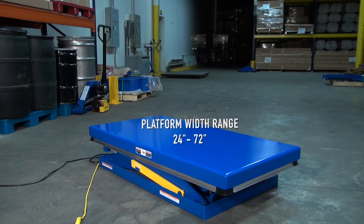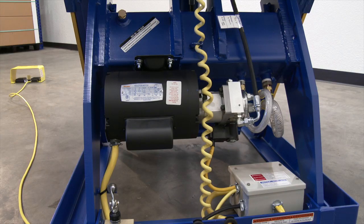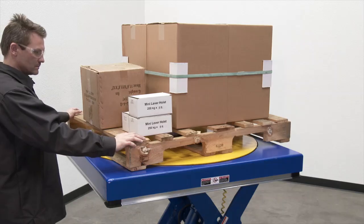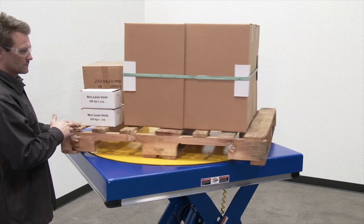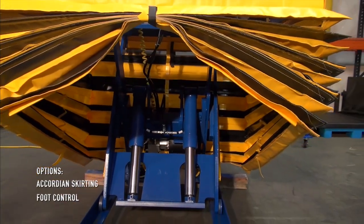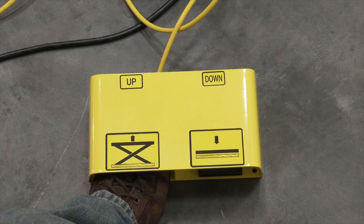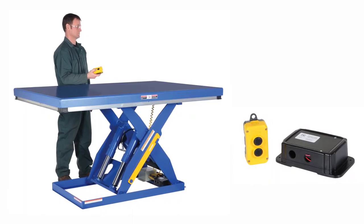Platform sizes vary, and a 2-horsepower, 3-phase, 460-volt fully enclosed motor is standard. Some of the options available are built-in carousels, accordion skirting, foot control, and wireless remote control.